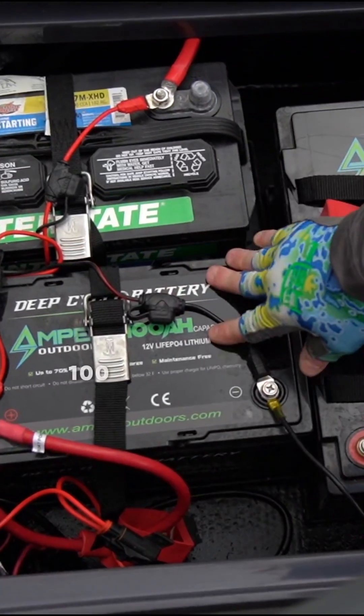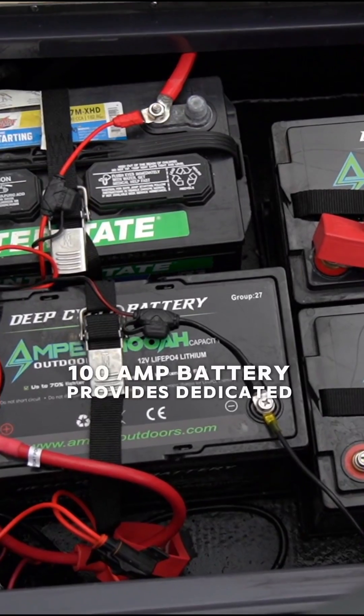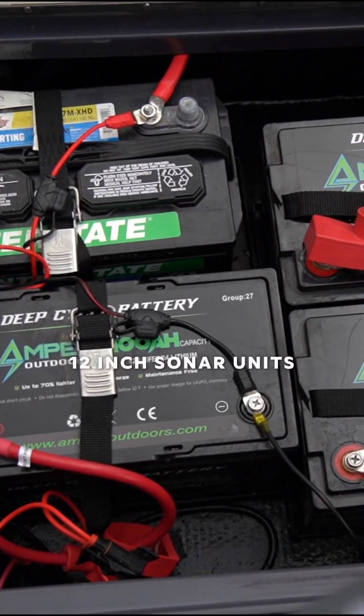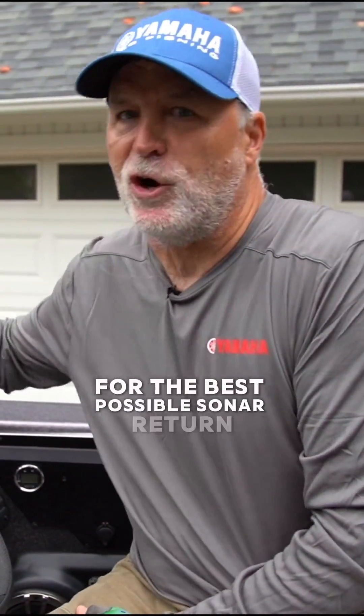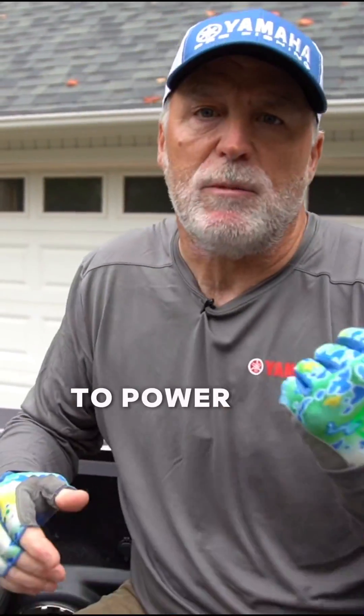This 12 volt 100 amp battery provides dedicated power to my two 12 inch sonar units as well as my live sonar processor. This provides clean power for the best possible sonar return and allows my fourth battery — the one I use as my starting battery — to power my Yamaha outboard.